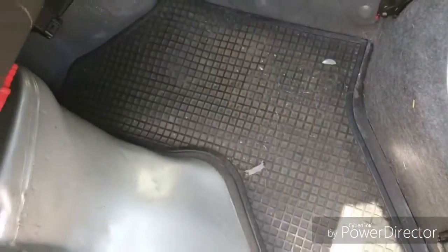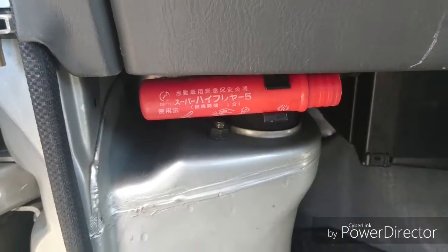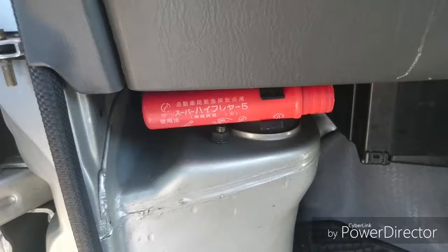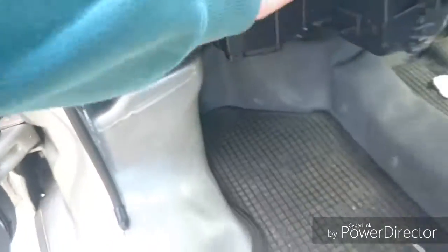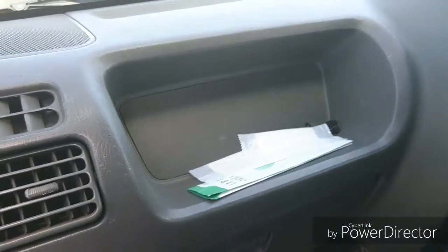The factory floor mats — they're nice. JDM bro, got to get that flare. Storage is a glove box, and this is where the airbag would be.